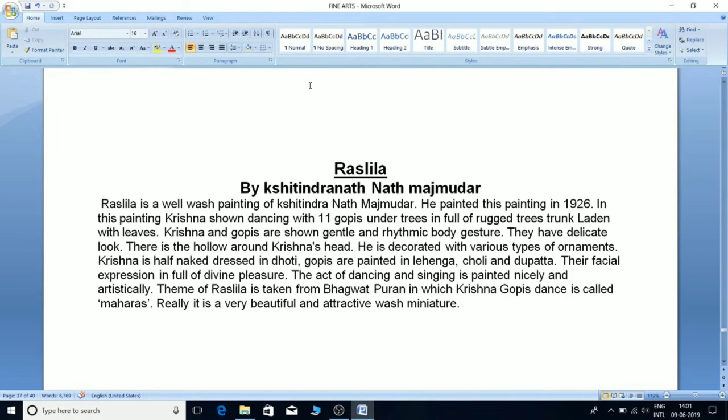'Raslila' is a well-known painting by Kastendranath Majumdar, painted in 1926. In this painting, Krishna is shown dancing with 11 gopis under trees laden with leaves. Krishna and the gopis are shown with gentle and rhythmic body gestures. There is a halo around Krishna's head. He is decorated with various ornaments and dressed in dhoti. Gopis are painted in lehenga, choli, and dupatta. Their facial expressions are full of divine pleasure. The theme of Raslila is taken from the Bhagwat Purana, in which Krishna and the gopis' dance is called Maharas. It is a beautiful and attractive vast miniature.